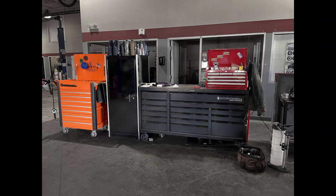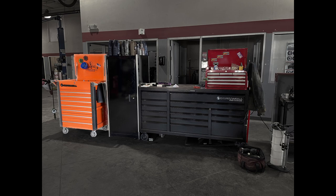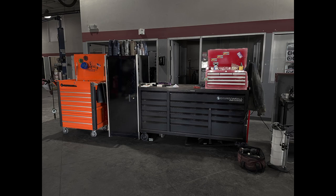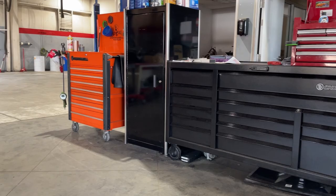This is DQ and this is his toolbox. He's got a Cornwell seven-drawer atomic orange flip-top service cart attached to his main box, which is a Cornwell full-size storage locker. His main box is a Cornwell 76-inch Pro Series 15-drawer triple bank. He's also got a small Waterloo box on top for his work orders and service paperwork.